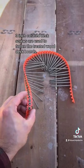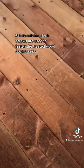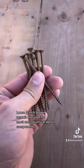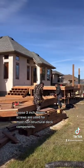3-inch collated deck screws are used to fasten the treated wood deck boards. Loose 3-inch brown screws are used for most non-structural deck components.